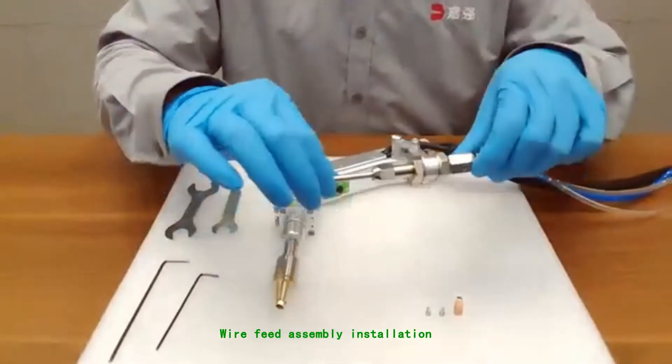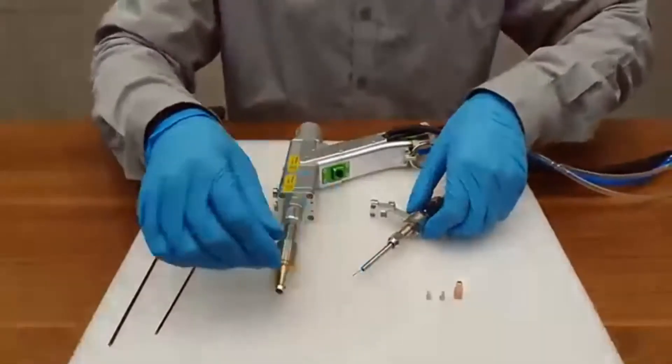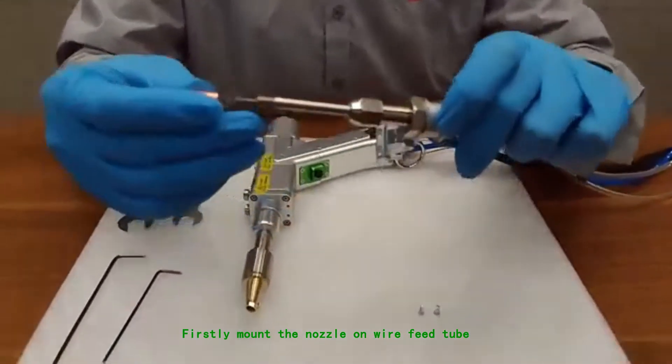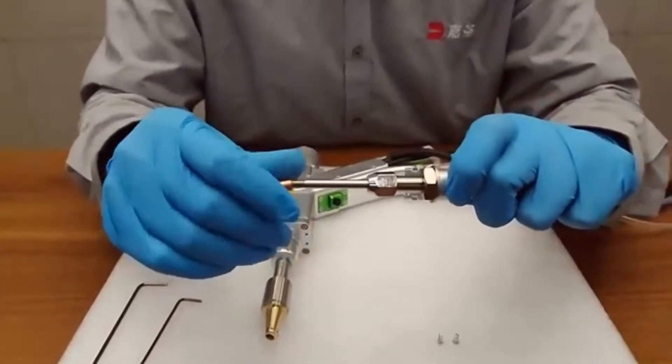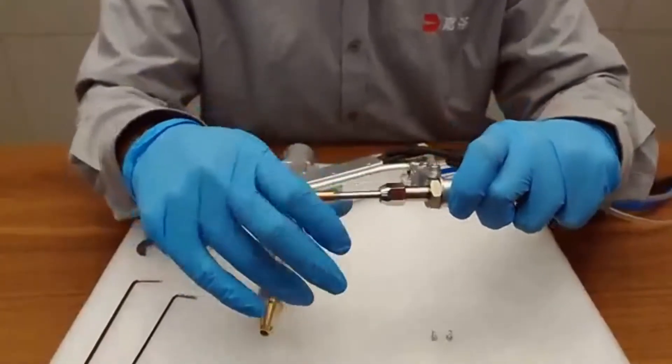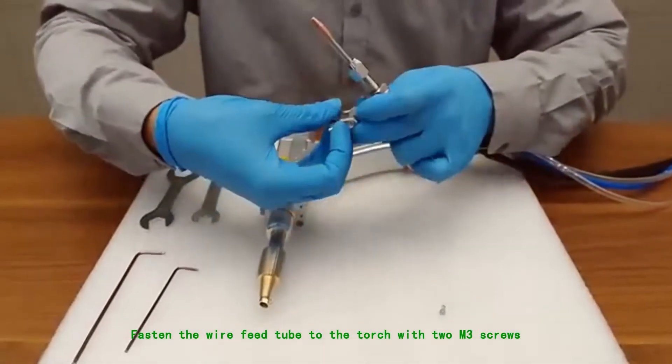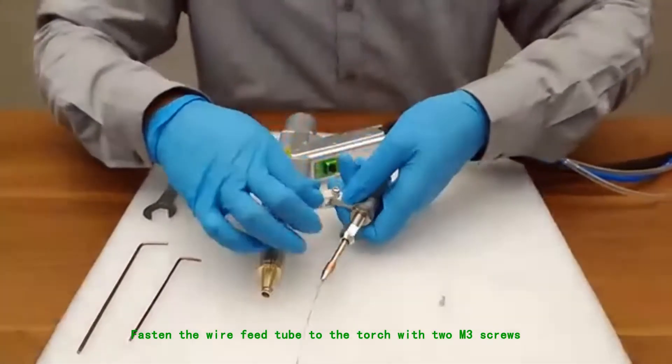Wire feed assembly installation. First, mount the nozzle on the wire feed tube. Then fasten the wire feed tube to the torch with two M3 screws.